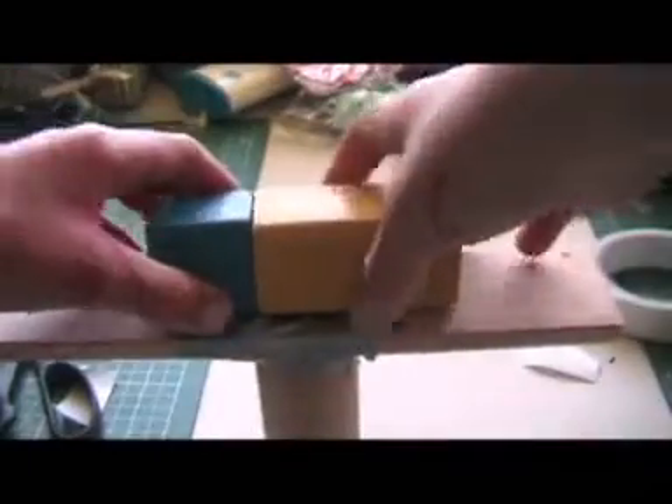This is what mine looks like after that's done. Now, for this tutorial's example, I'm just using two blocks for the camera. Just get some duct tape and duct tape around the stabilizer, like this.